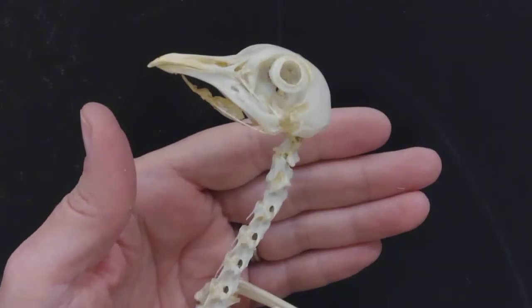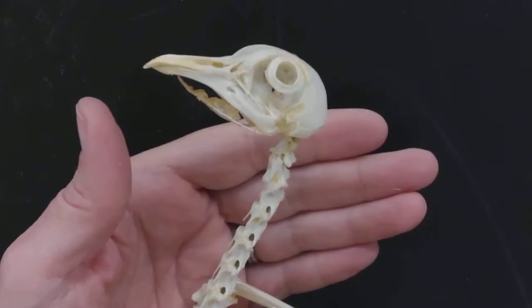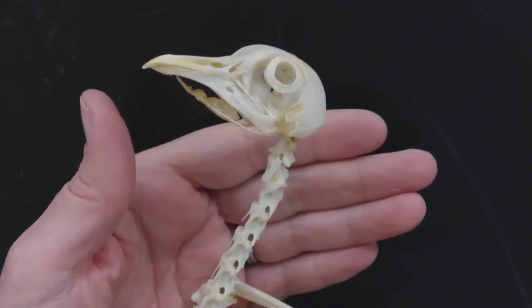In zoology, let's look at the skeleton of a bird. This happens to be a pigeon, but all skeletons would be relatively uniform in the structures that we're going to look at.